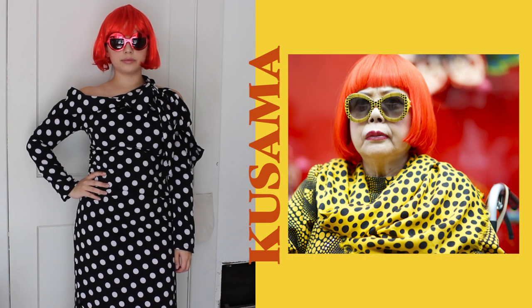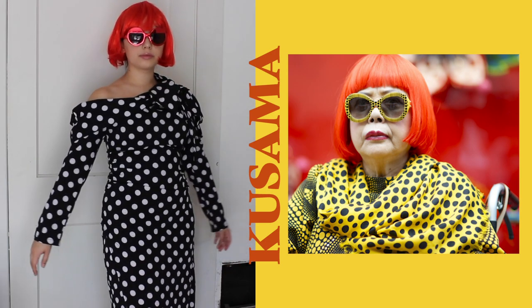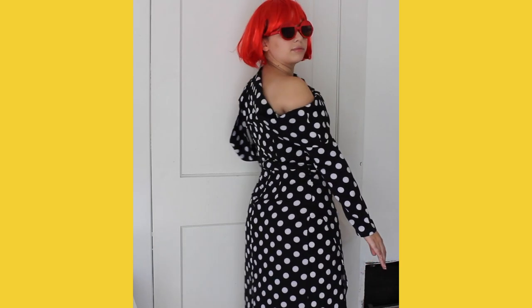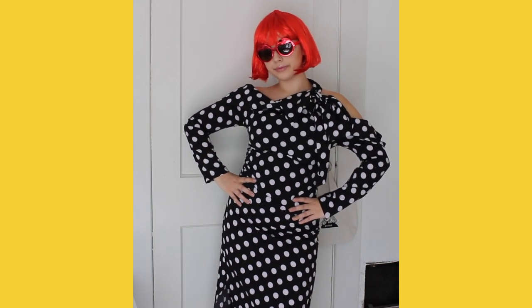Next up is Yayoi Kusama — she is an amazing artist and probably one of my favorites. I thought it would be cool to get a wig, which I got at a party store, throw on some sunglasses, and add her signature polka dots. You can do any color — this was the only polka dot piece I found at the thrift store, but it fit perfectly. Just polka dot it up and you'll be great.